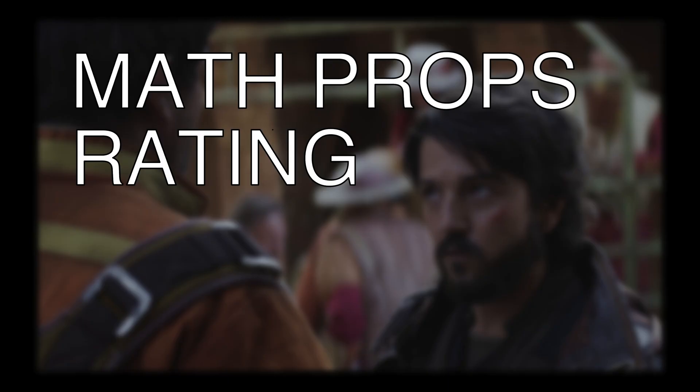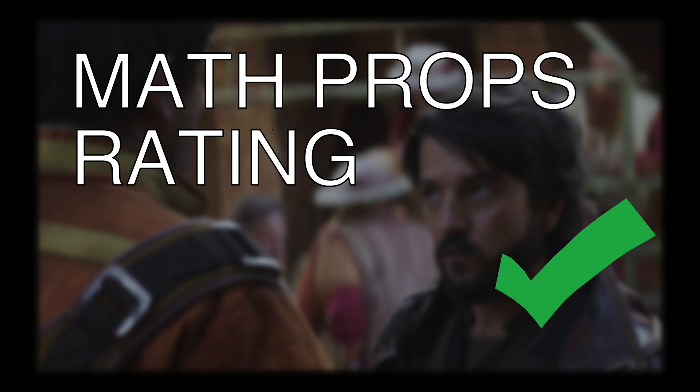In conclusion, I give Andor my math props rating of 'good, I guess' — I mean, it's not bad. Thanks for watching, and let me know if you see any more.